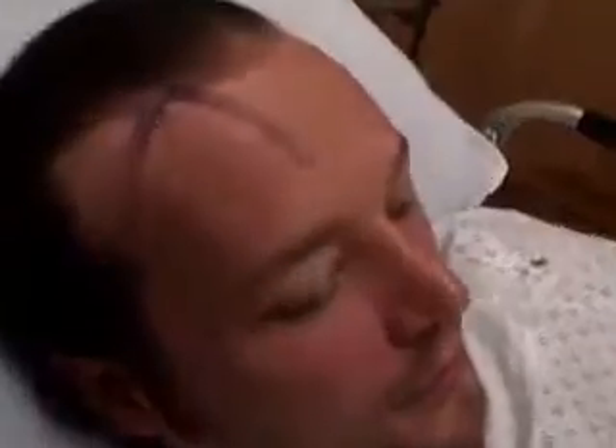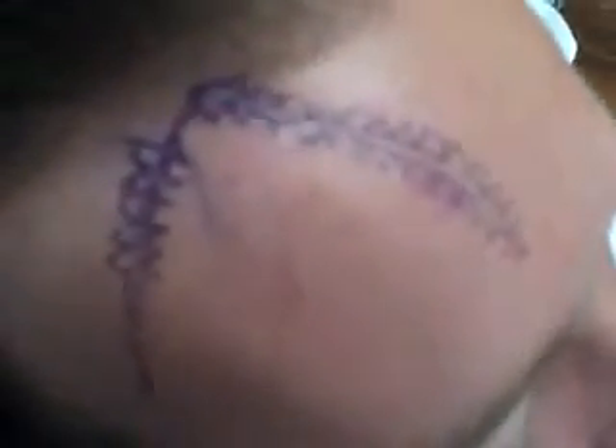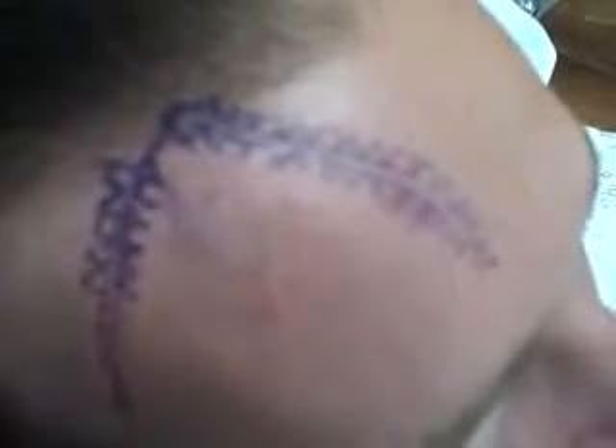We are about to go in for a geometric broken line repair. Here's a close-up of the work so far. We haven't completely finished drawing it. You can see little trapezoids, triangles, and squares.